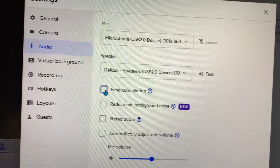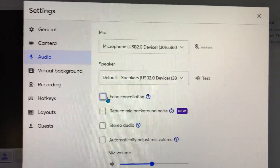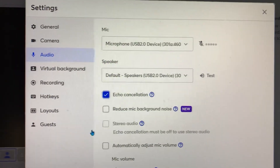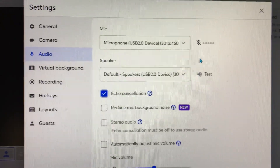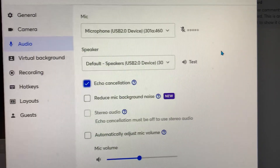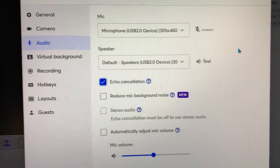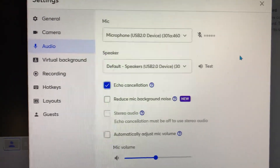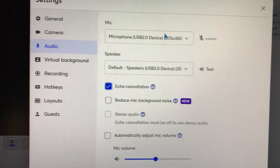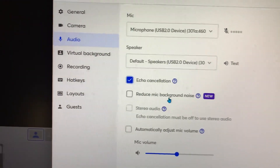Then move down to where it says echo cancellation. A lot of times it comes turned off, so make sure that one is turned on. Because if you have it off, the sounds will come out double when you're speaking — you're going to hear your voice trembling and all over the place. Make sure echo cancellation is on — that's what you need.